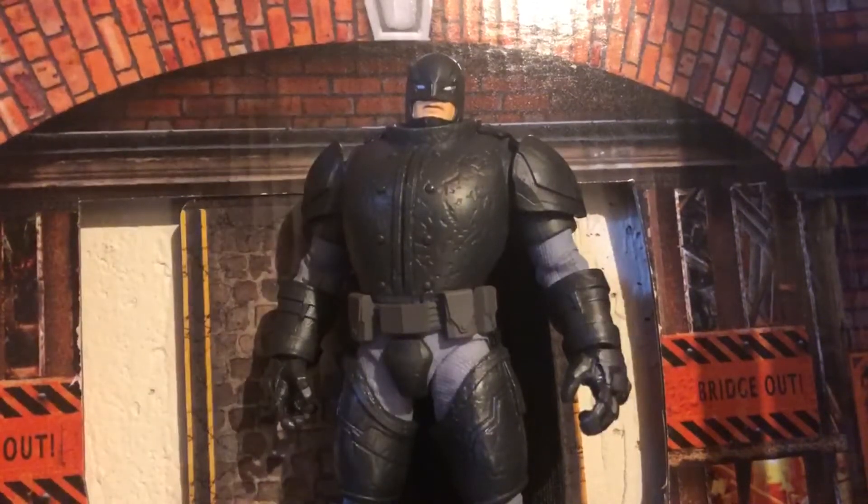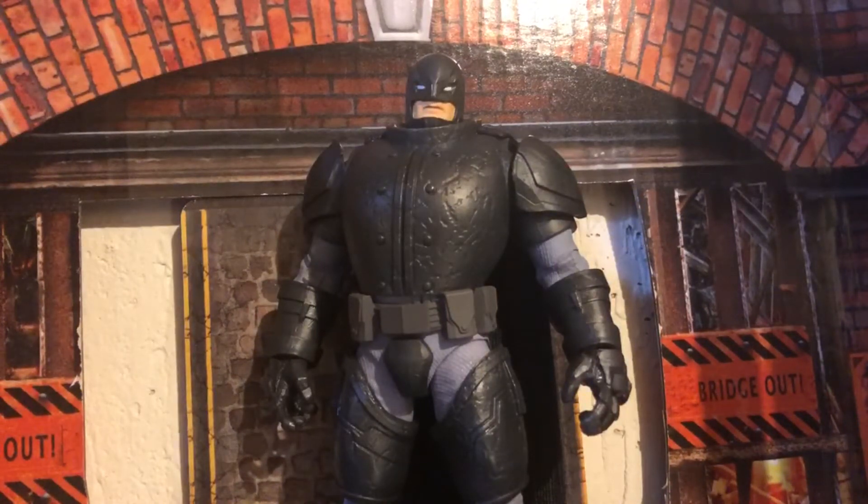How's it going everyone? It's your Immortal Hellsaker, back with another review. Today I'm going to be checking out the Batman — kinda Dark Knight Returns, kinda not — Armored Batman figure.